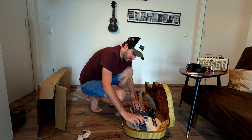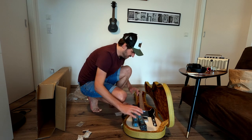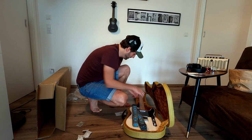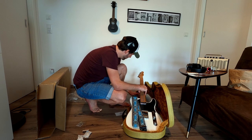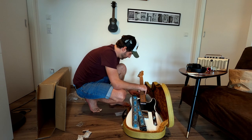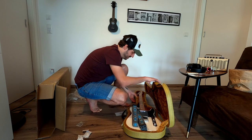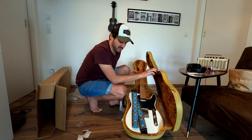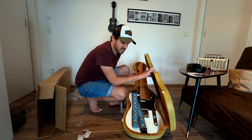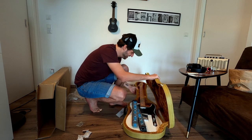Hopefully we can put it in the case with the strap on. You can still open up the small pocket here — I don't know what you'd put in there, it's too small for strings, but anyways. If a guitar case can have some mojo, it's definitely this one. I really dig it — super cool.